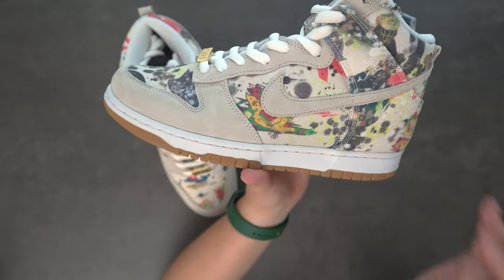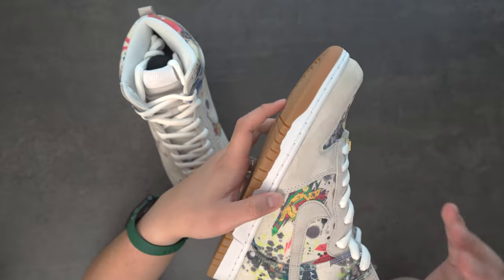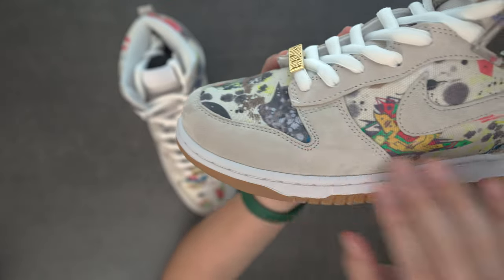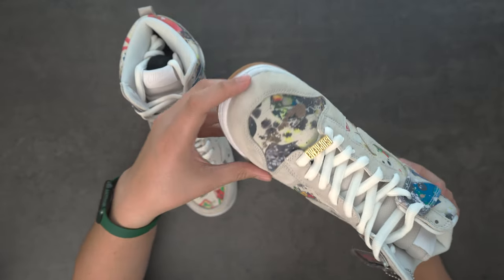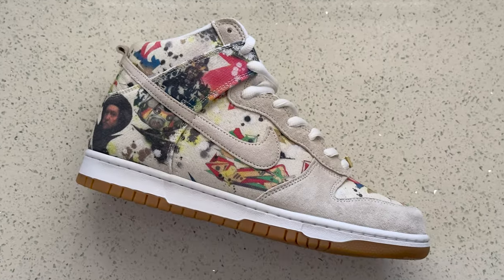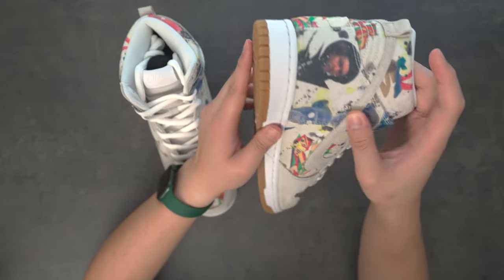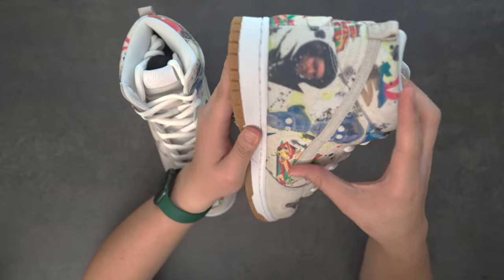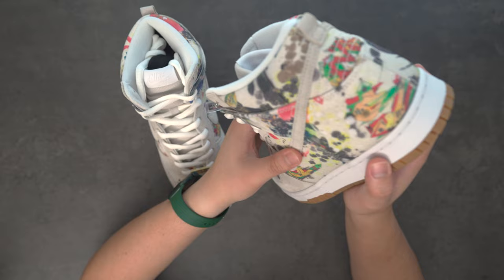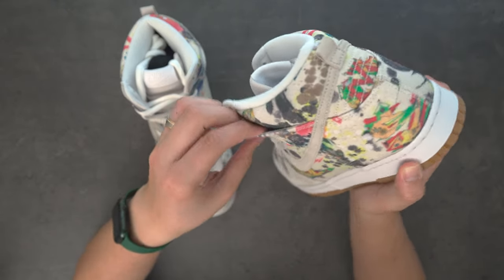The entire upper is canvas. It's pretty nice. You do have suede accents here, and I must admit the suede on these is crazy. It's probably the softest suede we've gotten from Nike in general in a really long time. This is the way I wanted Ammoniers to feel last year. Even lobsters, realistically, aren't this soft, but I think those are just two Nubuck shoes and I'm making a poor comparison.